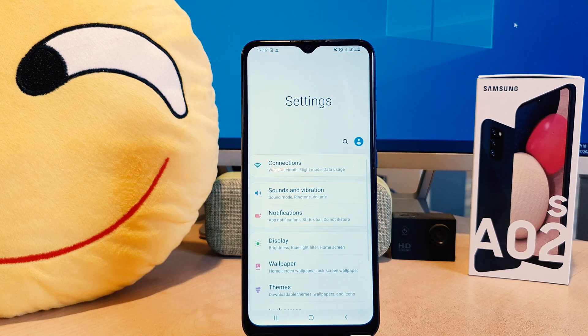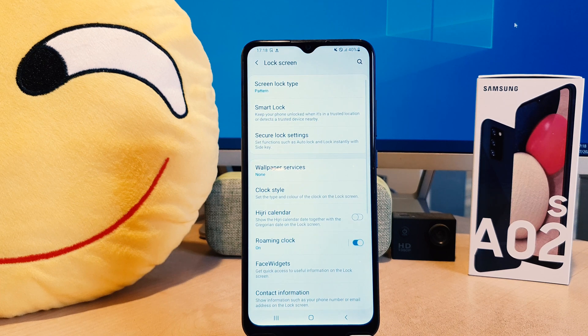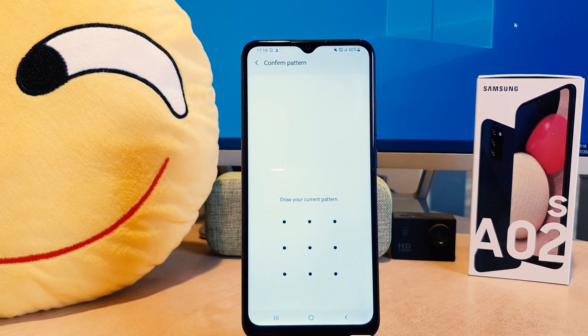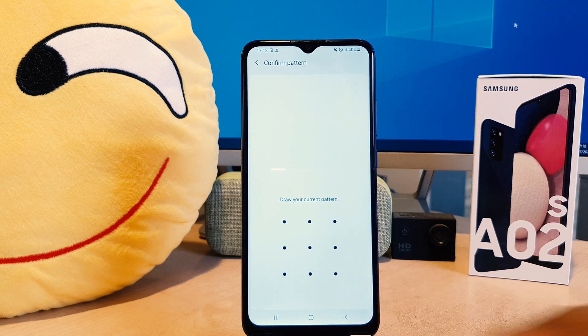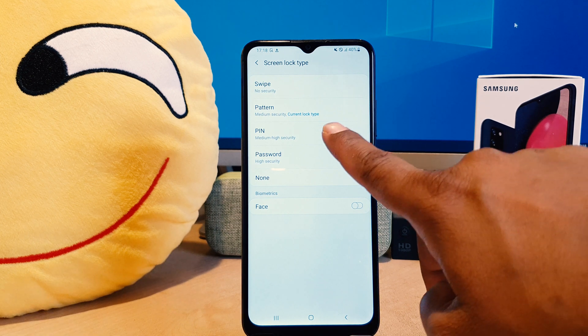Now if you decide to set a PIN instead, go back to phone Settings, scroll down, and click Lock Screen. After clicking Lock Screen, go to Screen Lock Type. This time it will ask you to draw your current pattern as verification.